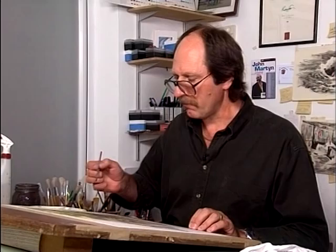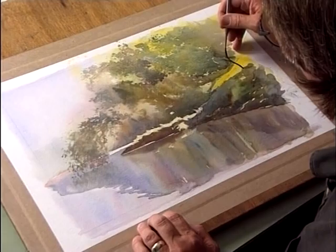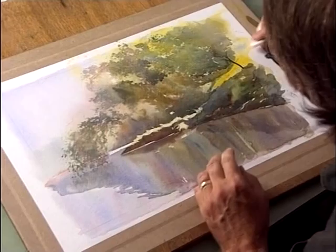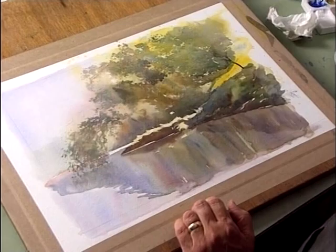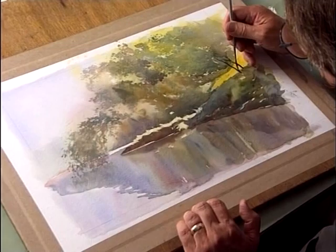That's lovely and dry, so we'll get in now and start with a rigger. We'll get these branches and trunks down, going in with a nice strong mixture of ultramarine and burnt sienna. Just tick out the edges there and lift a little bit out — it might disappear behind the foliage. Press the brush down and then lift it off as we come into the foliage.